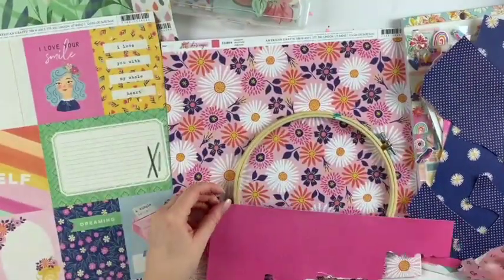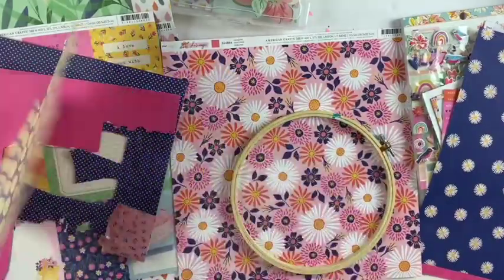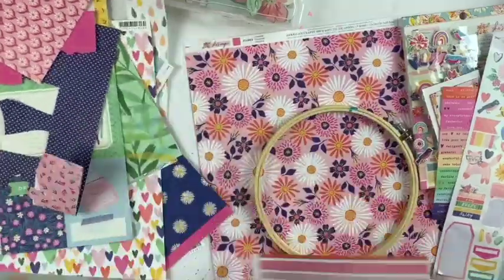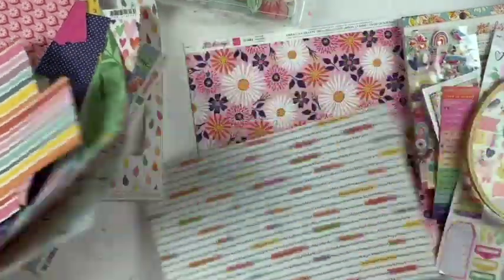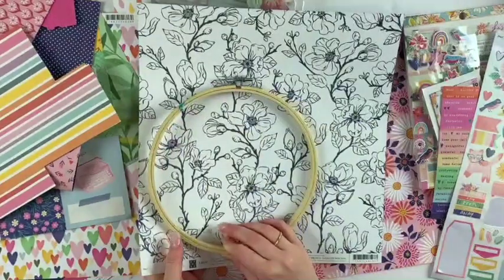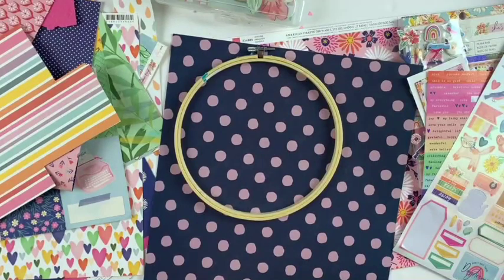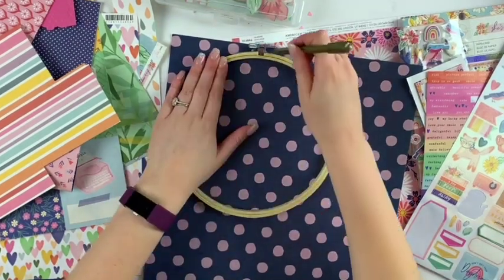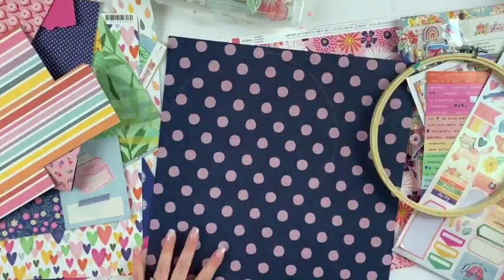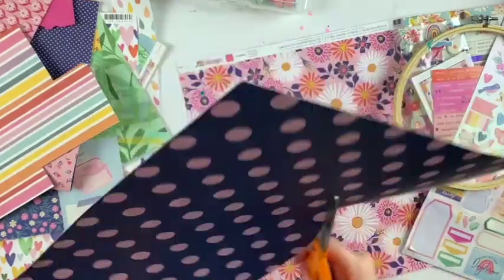Welcome to day nine of these December videos. In the spring I have something called Spring Blitz where I do videos for 30 days leading up to my anniversary of being on YouTube, so maybe this is my winter blitz. Anyway, this is day nine and I already did a hoop mail a couple days ago using the Crate Paper All Heart collection, so you may have seen that video.